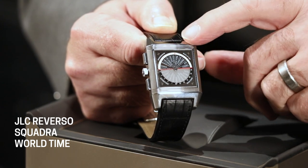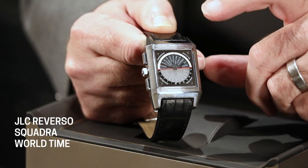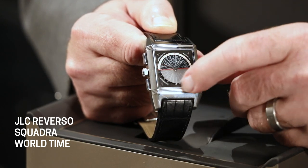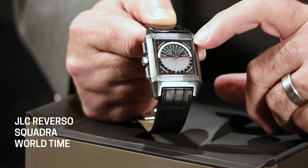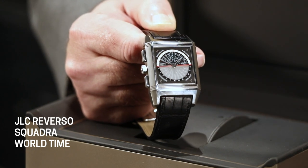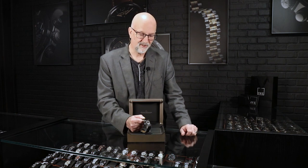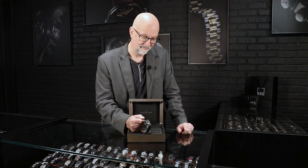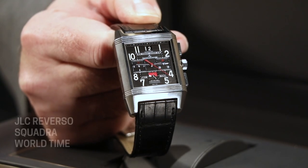For any time zone, on most world time watches the chapter ring with the numbers moves, but on this one it stays still and the center moves to show you the time in each of those cities. You just read the city and the time right there, and you've got them all displayed at the same time — you don't have to change anything to read it. It's real quick and easy to flip the watch over, read the time in another time zone, and flip it back. Definitely a conversation starter wherever it goes.